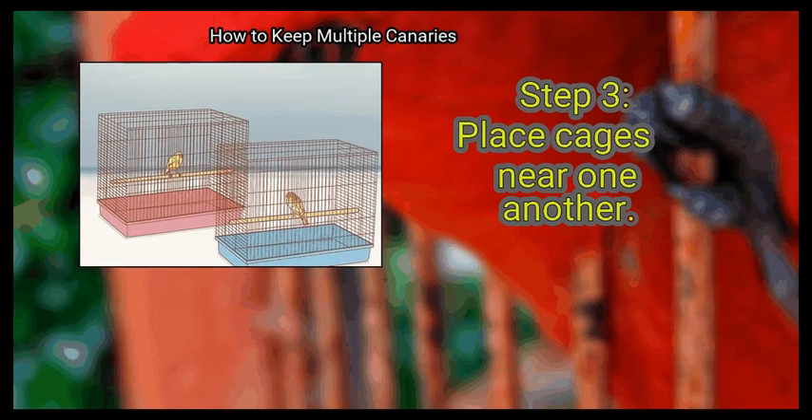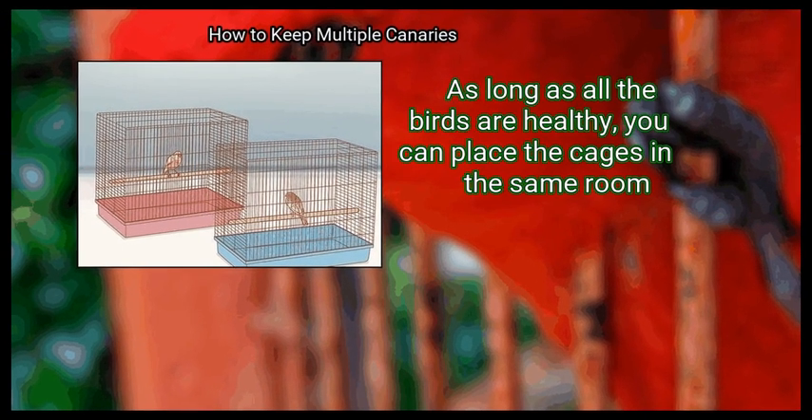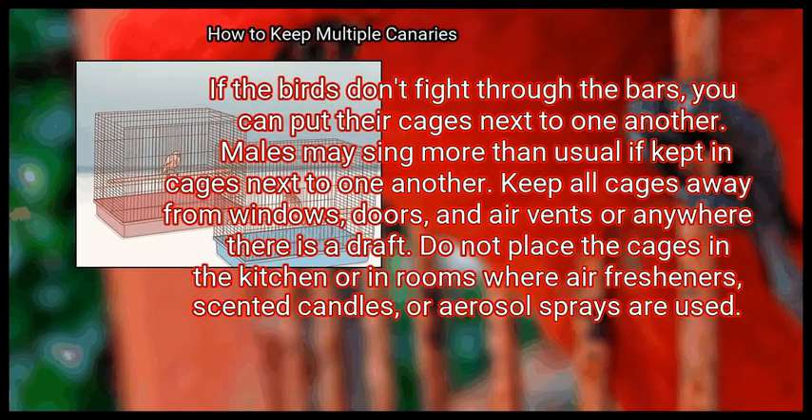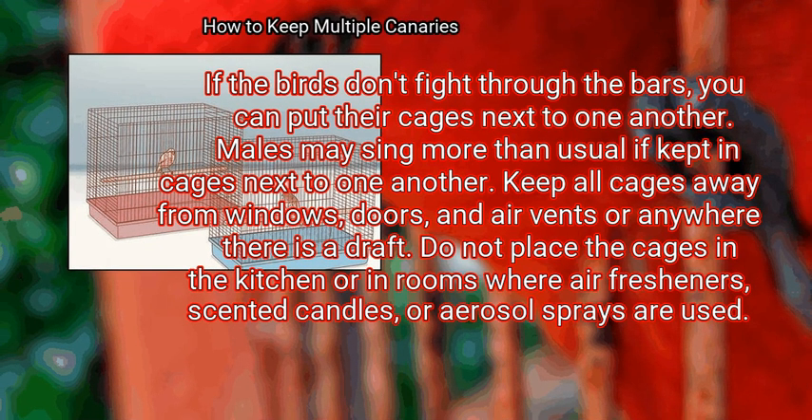Place cages near one another. As long as all the birds are healthy, you can place the cages in the same room. If the birds don't fight through the bars, you can put their cages next to one another. Males may sing more than usual if kept in cages next to one another. Keep all cages away from windows, doors, and air vents or anywhere there is a draft. Do not place the cages in the kitchen or in rooms where air fresheners, scented candles, or aerosol sprays are used.